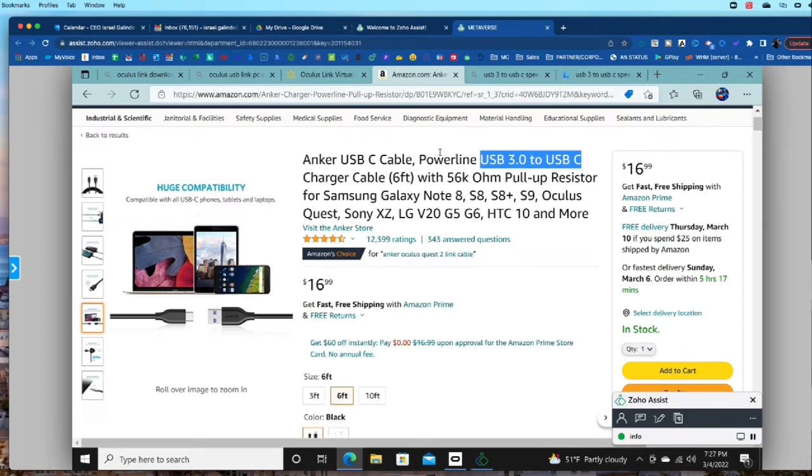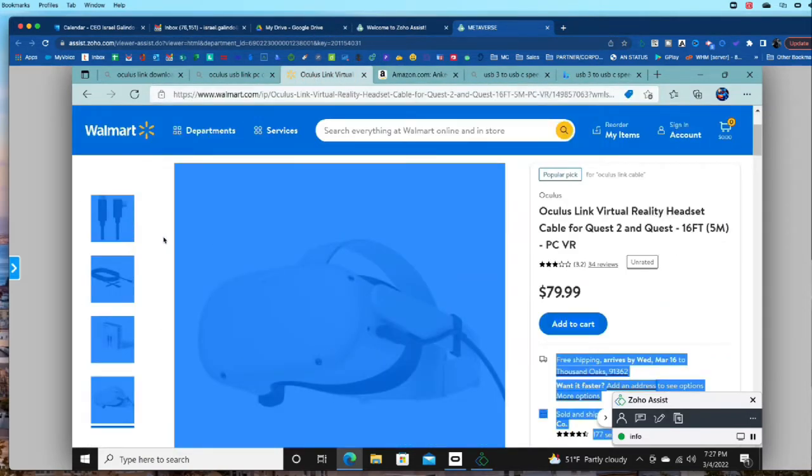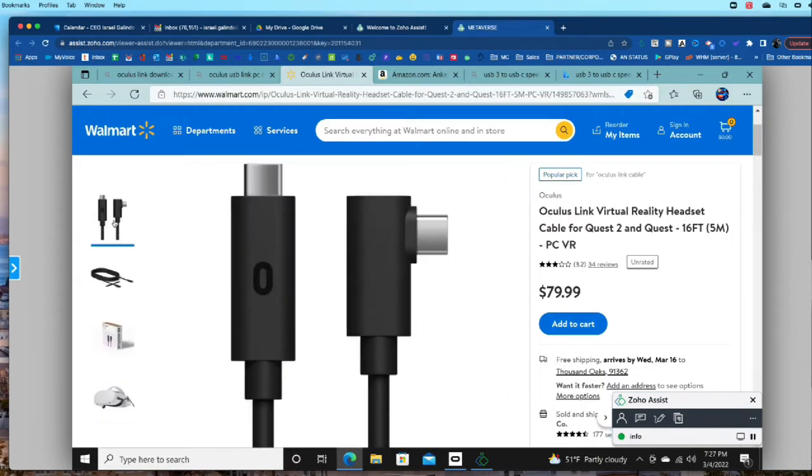Now let's talk about cables. Oculus sells a very expensive $79 cable — I bought it, it did not work. I ended up getting the Anker USB-C cable, USB 3 to C. The biggest catch: you want a cable that says USB 3.2 — that's the faster speed needed for your Oculus to get a good experience. You want USB 3.2 to USB-C. If you get a USB-C-only cable you're going to need an adapter.